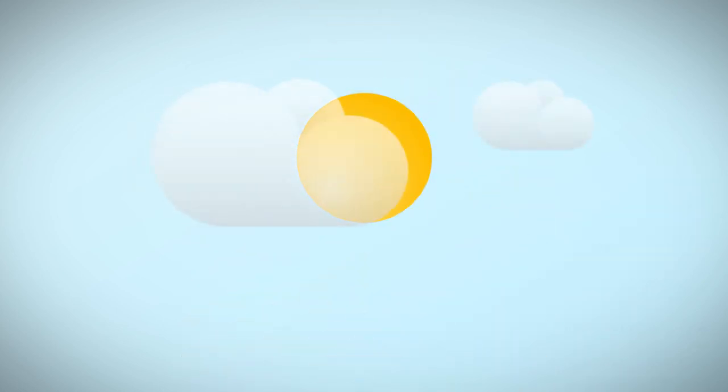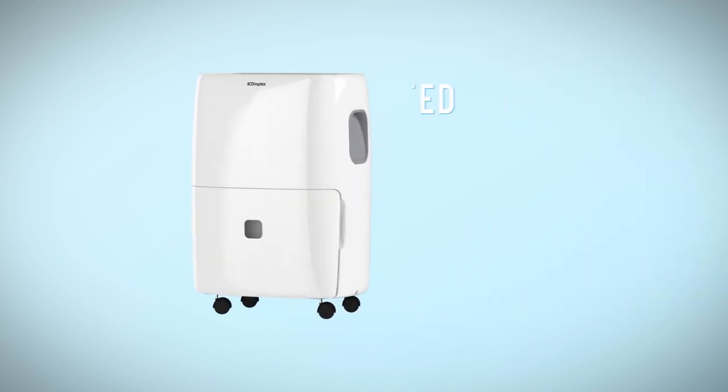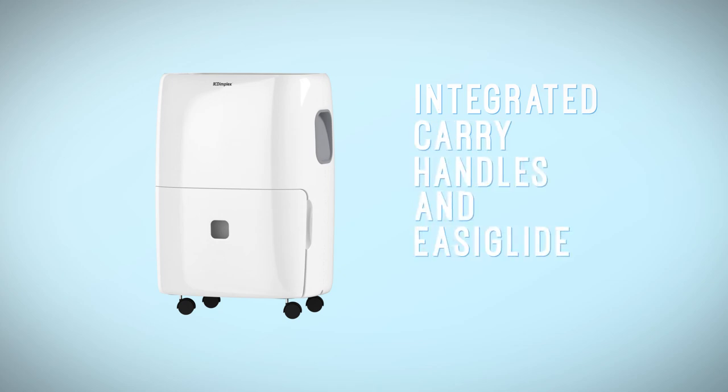Dimplex dehumidifiers are designed specifically for the Australian climate and will work well even in very high humidity environments. Our range also comes equipped with integrated carry handles and easy glide casters.